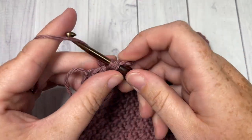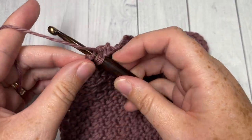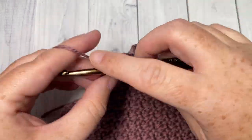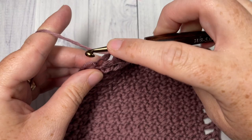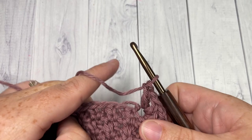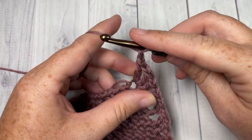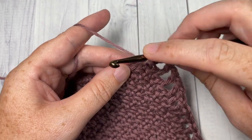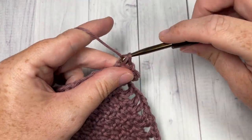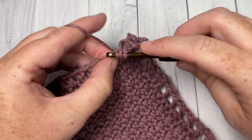Twelve will bring me to my corner stitch. Into your corner stitch once again work a double crochet, chain one, double crochet, chain one, and double crochet. That's going to bring you around to the bottom of your washcloth. Repeat the steps once again: chain one, skip the next stitch, into your next stitch work a double crochet. Continue that all the way around your washcloth.